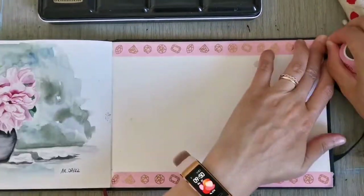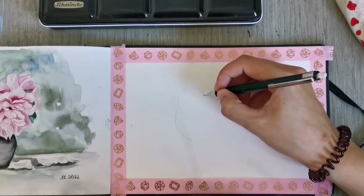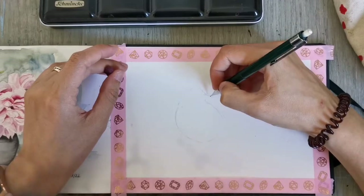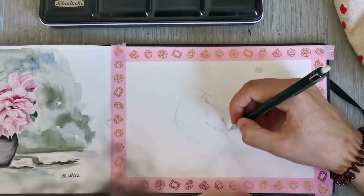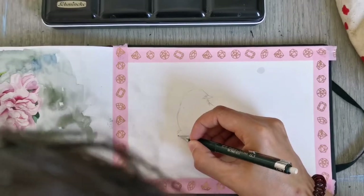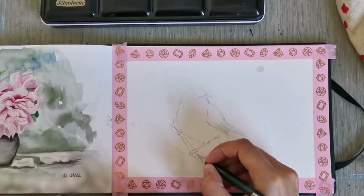Hi there, my name is Anna and welcome back to my art channel. In today's video I'm doing another painting in my sketchbook and it's going to be a cute little bird sitting on a cherry blossom branch. As you can see I've taped off the edges of my painting just to give me a nice clear border, and I'm sketching out my little bird using a mechanical pencil and following my reference photo.